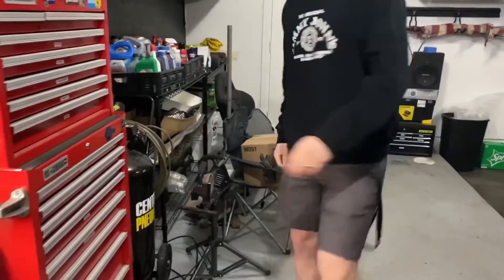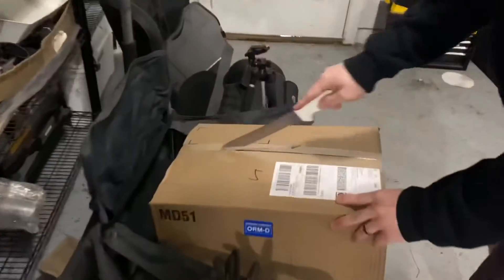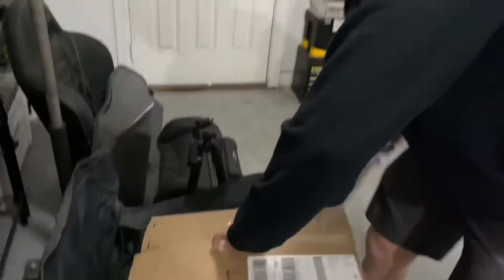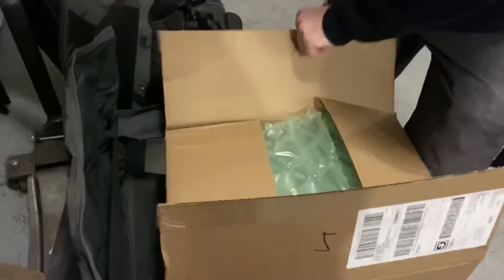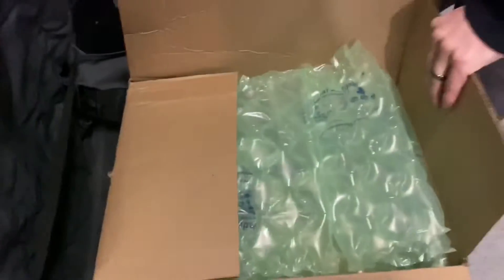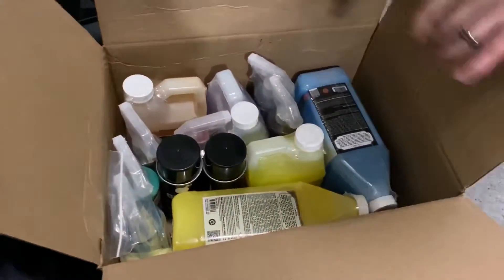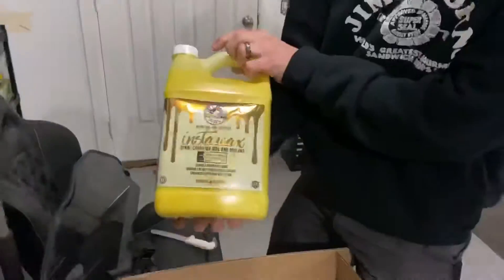I forgot about this package — come check this out. I got a bunch of stuff to detail my truck. Chemical Guys did an end-of-the-decade blowout sale and they did 50% off all their stuff. So I think I spent like $200 after having 50% off. I kind of just got a bunch of stuff.